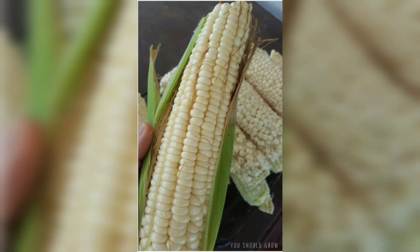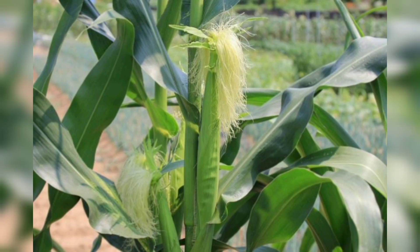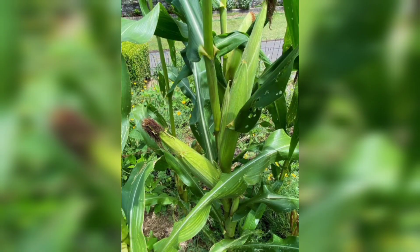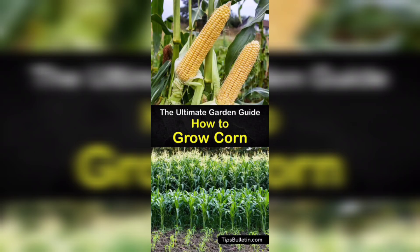After planting, make sure to water the area thoroughly. Corn requires consistent moisture, especially during the early stages of growth. Water the plants deeply once or twice a week depending on your climate and the amount of rainfall. Remember, the soil should be consistently moist but not waterlogged.